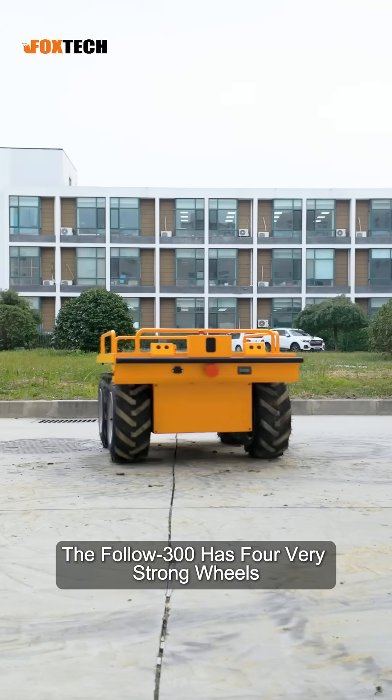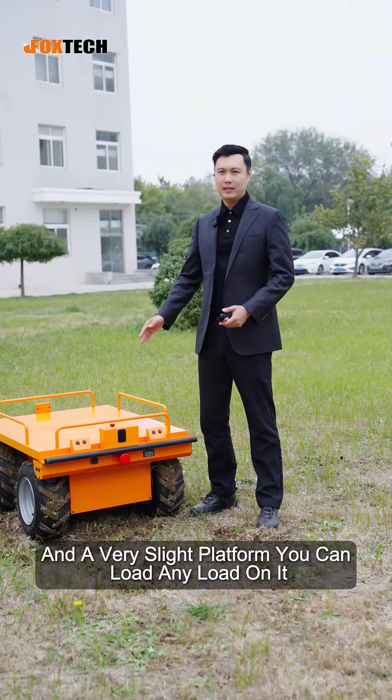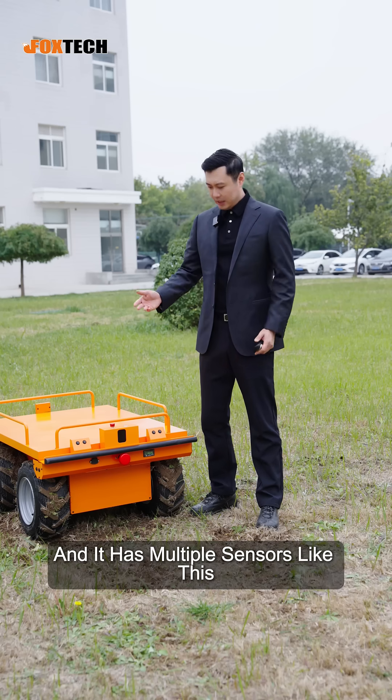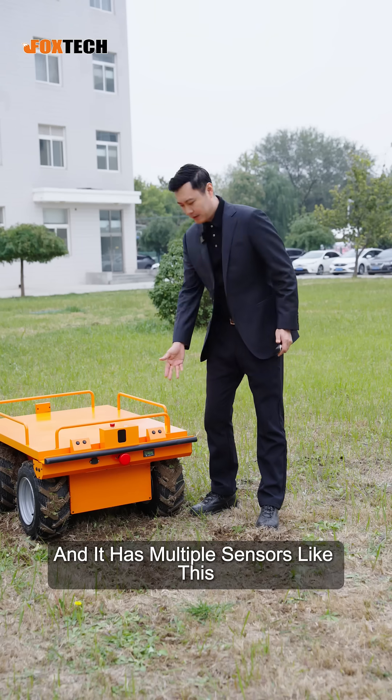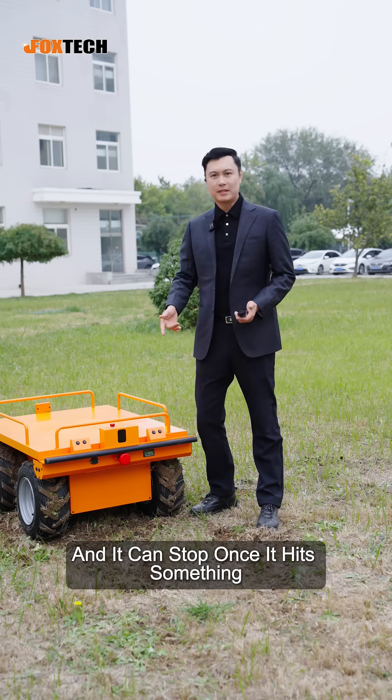The Follow Three-Handed has four very strong wheels and a very flat platform. You can load any load on it. And it has multiple sensors — it has a front bumper, and it can stop once it hits something.